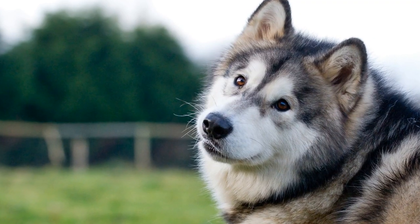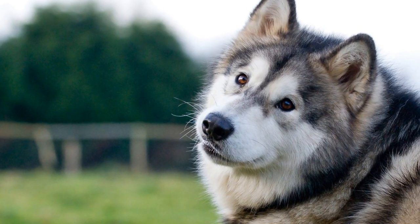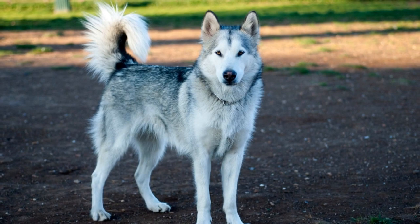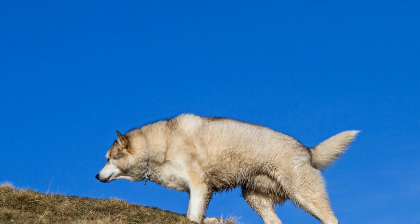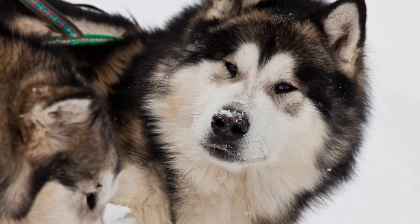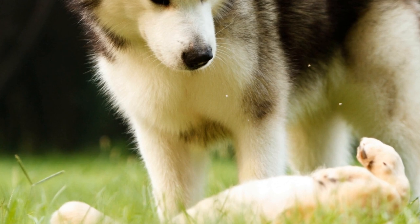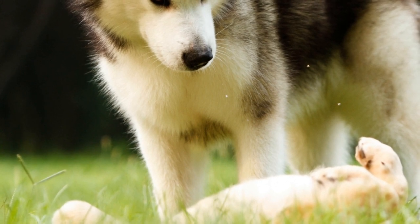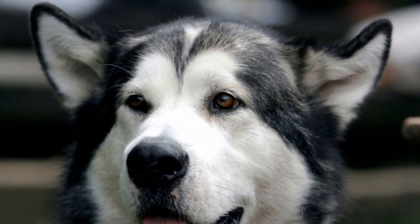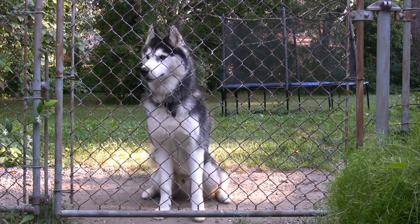By engaging their mind in this way, you are providing them with an outlet for mental stimulation and preventing potential behavioral issues that may arise from a lack of mental engagement. Additionally, freestyle dancing allows your Alaskan Malamute to express their creativity. As they learn new routines, they can add their unique flair and style to the movements. This creative aspect of dancing keeps their mind stimulated and allows them to explore their own personality and individuality. It's a wonderful way for your dog to showcase their intelligence and artistic abilities. Incorporating freestyle dancing into your routine not only benefits your Alaskan Malamute's physical fitness, but also enhances their mental well-being, providing an opportunity for them to learn, grow, and express themselves.